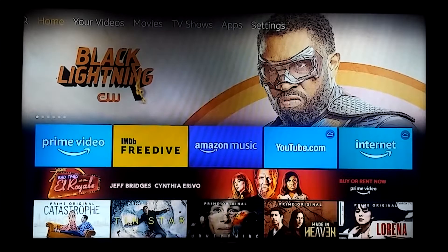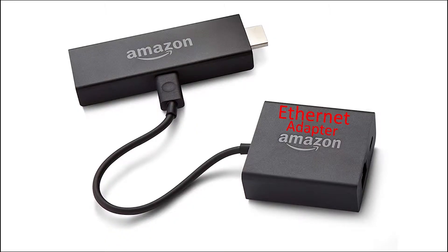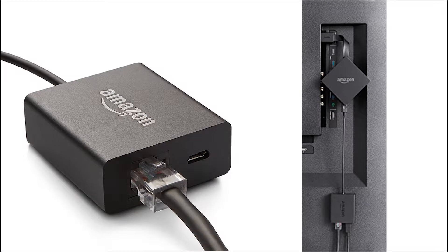You will always have more reliable speeds when you hardwire your Fire TV Stick connection. Hardwired connections will give your Fire TV Stick the ability to perform at the highest level. If you want to hardwire your Fire TV Stick, I will leave a link in the description below so you can purchase the Amazon ethernet adapter, which will allow you to run an ethernet cable directly to it so it can perform at the maximum level.